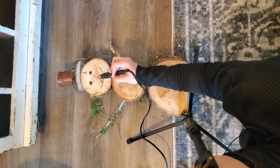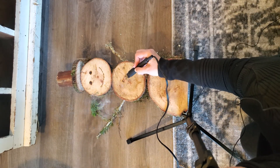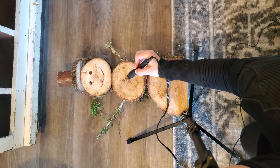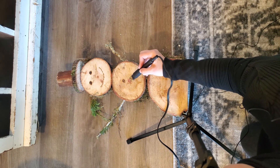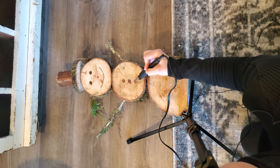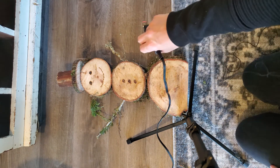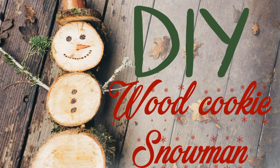I hope that you enjoyed this video and I hope you're able to make your own snowman. I have a whole little family of these sitting out on our porch now and they just turned out so cute. I think it's a fun way to represent being a woodland owner during this holiday season. I'm also going to take my mom one, so maybe you can do something like that too. Happy creating!